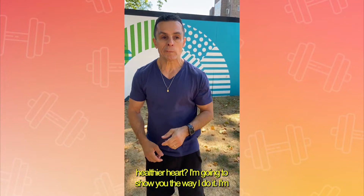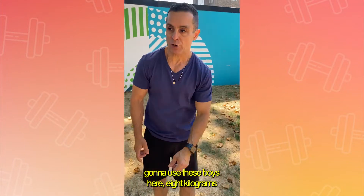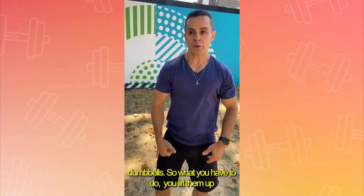I'm going to show you the way I do it. I'm going to use these eight kilogram dumbbells. So what you have to do, you lift them up here.